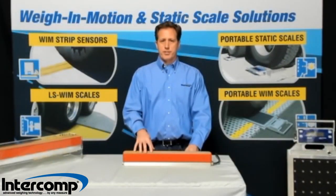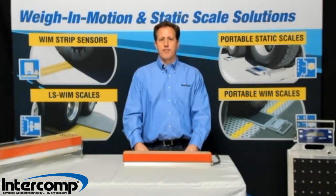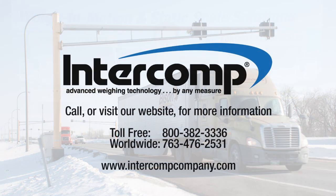Intercom Wayne Motion Strip Sensors integrate strain gauge technology, delivering accuracy, stability, a low cost of ownership, and certified performance that customers require. Intercom.